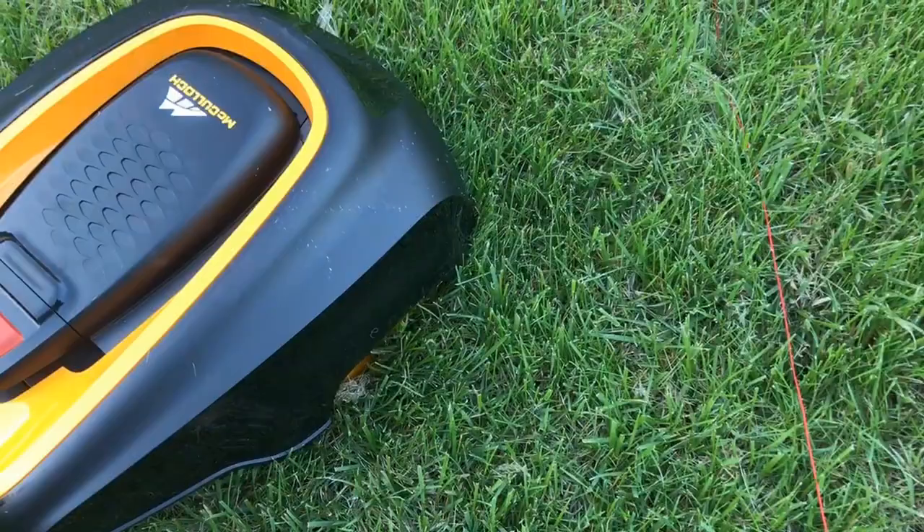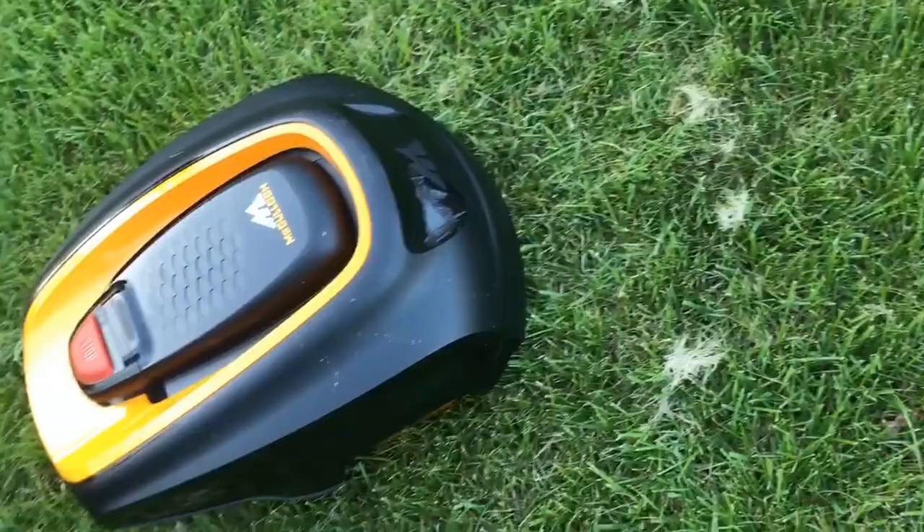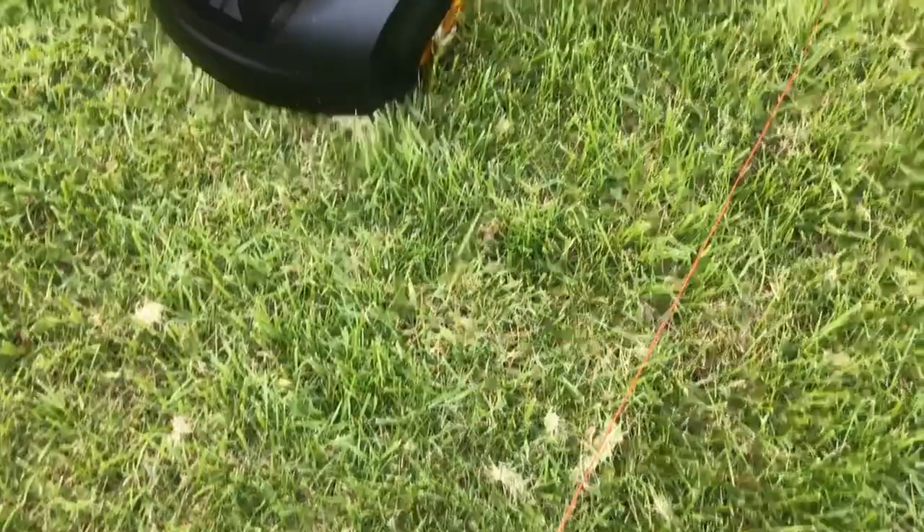In this five-minute video, I'm sharing my experience and lessons learned with the McCulloch Rob 1000 robotic lawnmower. Any robotic mower is going to involve a setup process, learning about its capabilities, making adjustments, and a gradual optimization process to come up to full speed — both for you and the mower.